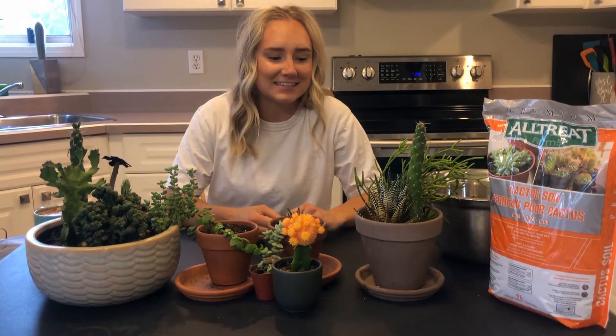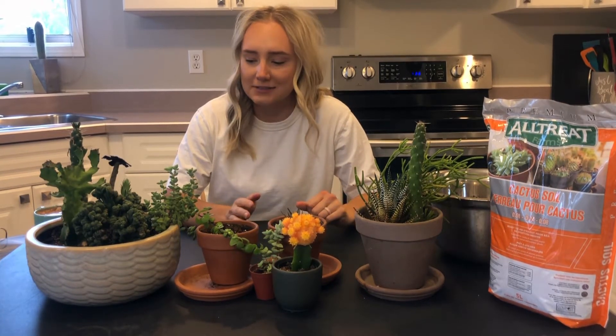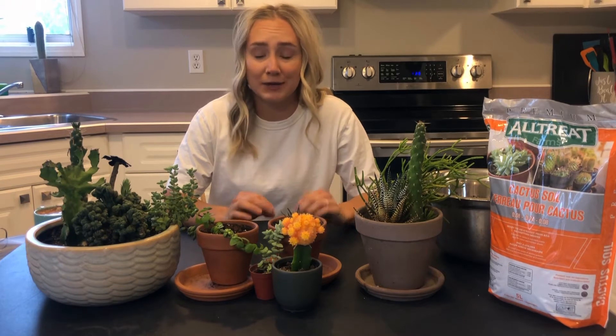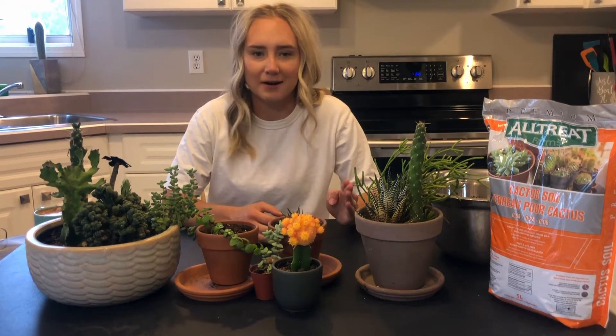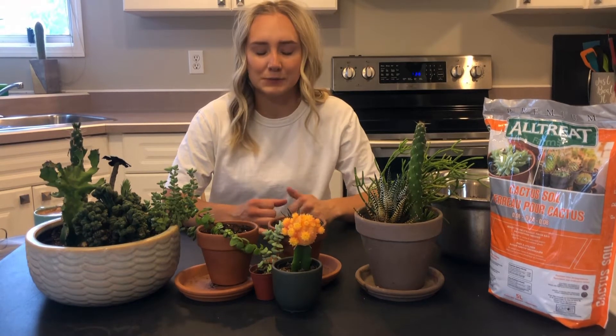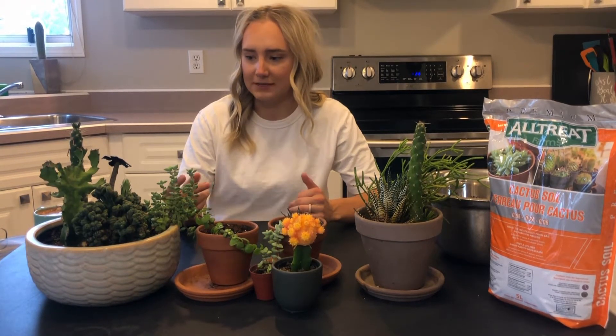Hey guys, how's it going? Today I thought we could mess around with some succulents. It's really rainy and gloomy here. Seems like Saskatchewan weather is one day really hot and nice and then the next five days rainy. So I thought we'd mess around with some of this.